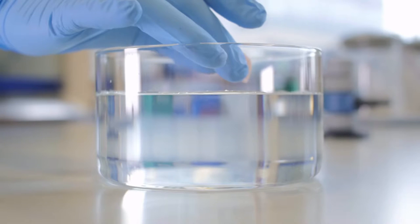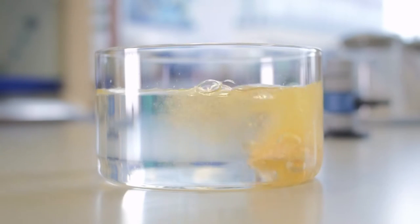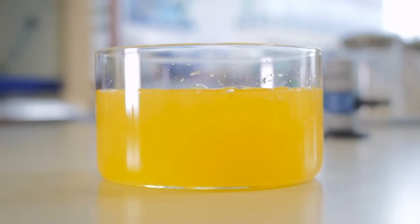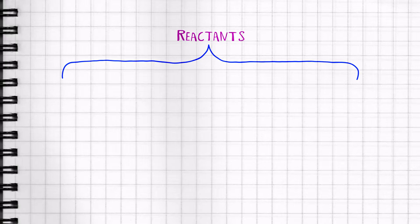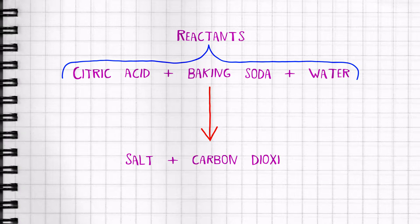Finally turn it out onto a paper towel and leave to air dry for three to four hours. Next time you have a bath you can create your own chemical reaction. How do we know a chemical reaction is taking place? Because we can see bubbles of carbon dioxide, the colour of the water changes, and our bath bomb dissolves into the water. So we can write our reaction like this: citric acid plus baking soda plus water react to make salt and carbon dioxide.